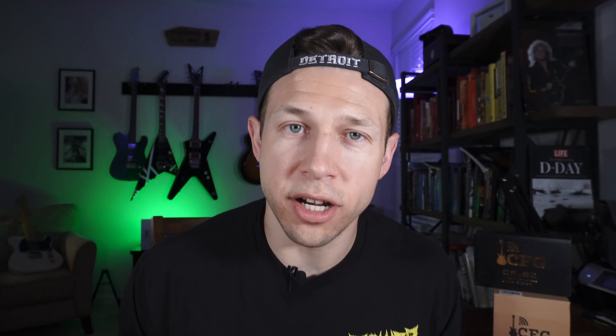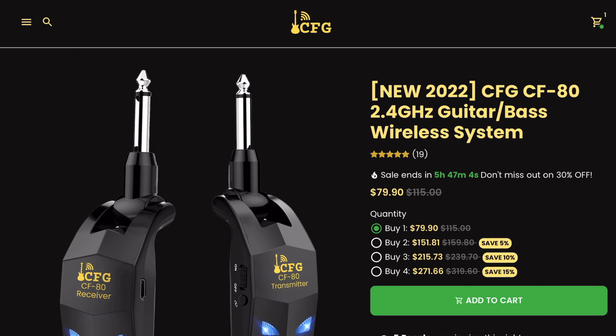Now I'm happy to announce here on the Axe that these are now 30% off at the Cable Free Guitar web store — yep, 30% off, bringing these down to $79.90 for a pair. That officially makes it one of the most affordable wireless systems you could get on the market. So what are you waiting for? Visit the link right here in the description and test one out for yourself.